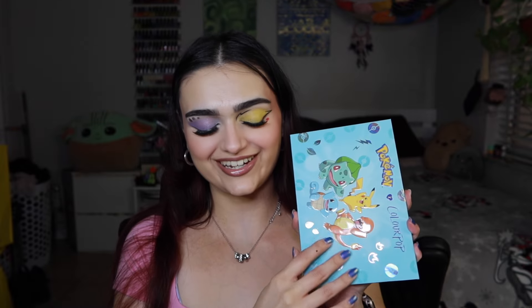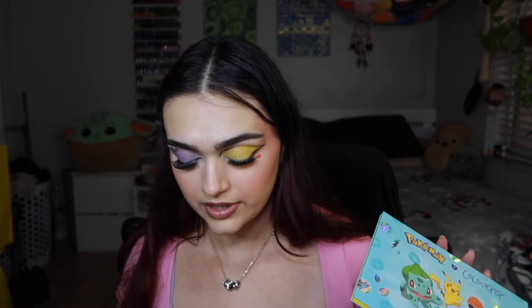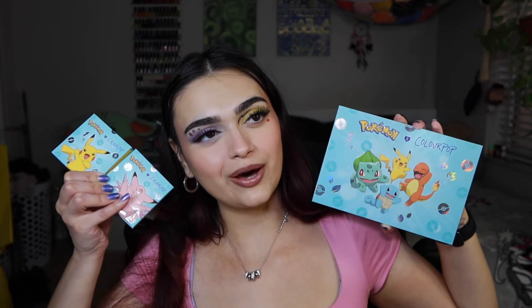For my final thoughts on the Pokémon x ColourPop collection: I wish I could have tried everything — I would have loved to give my thoughts on the lip balm and the purple blush. I wasn't able to purchase the Super Shocks either. The Ulta situation was not working out; they didn't have half of the collection at either of the two stores I visited. I was still able to purchase some things, so it's a win, but I feel a bit duped by Ulta and ColourPop because this launch could have gone a lot better.